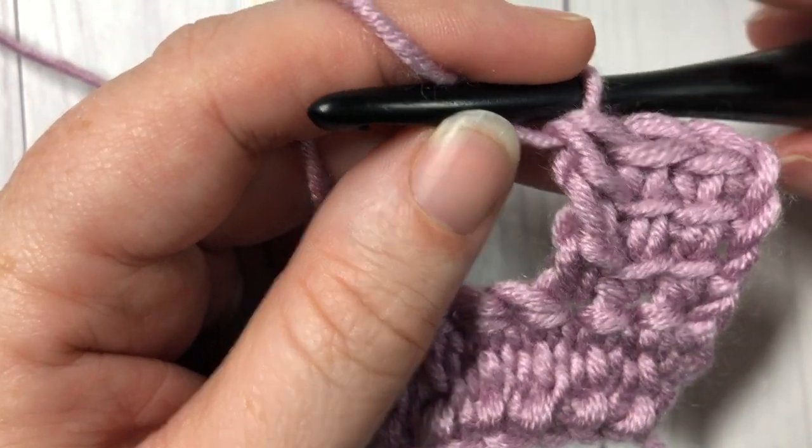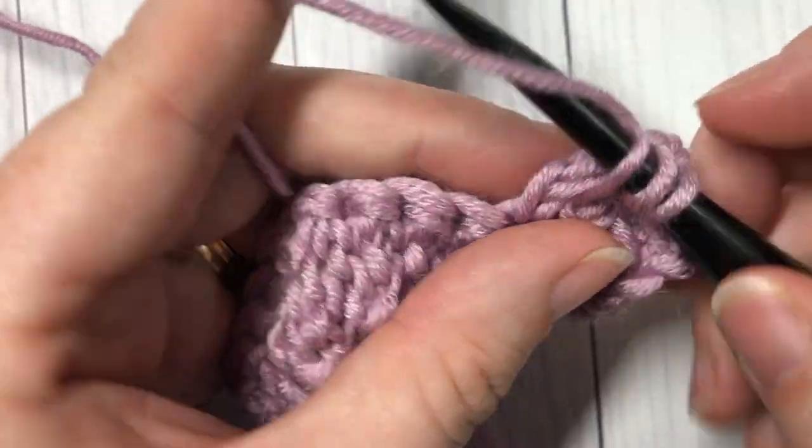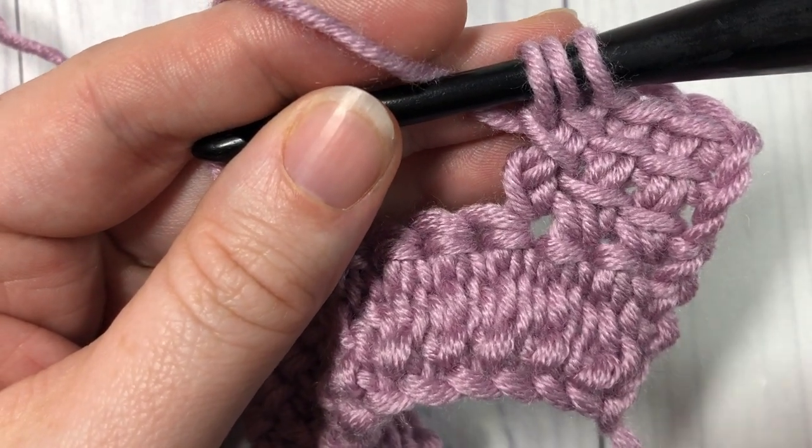Thank you so much for joining me on this stitch tutorial. I invite you to take a look around and I will see you again next week. Happy crocheting, bye!